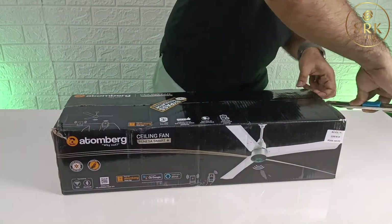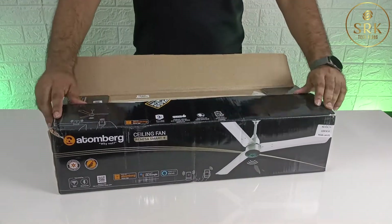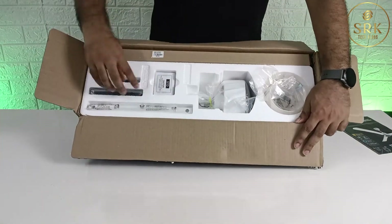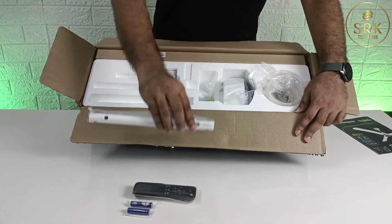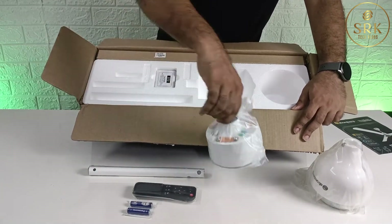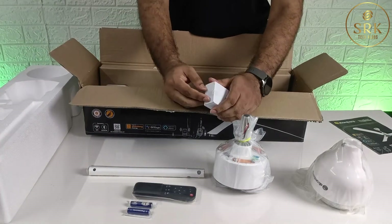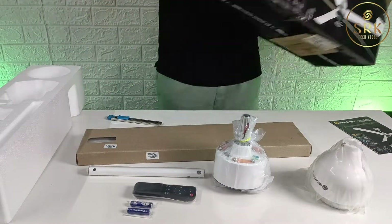Here is the box. The Atomberg Drain SR Smart Plus fan comes well packed and displays some of the key features right on the front. Inside the box we can see the user manual, the remote control — which is an essential part of the smart feature of this fan — the metal rod, and the fan motor.